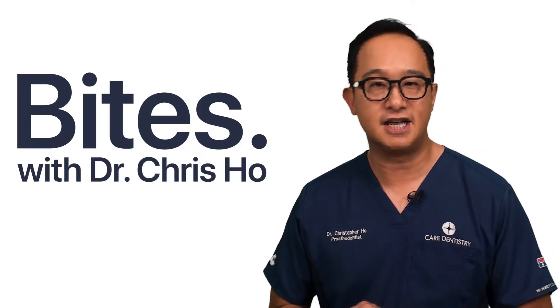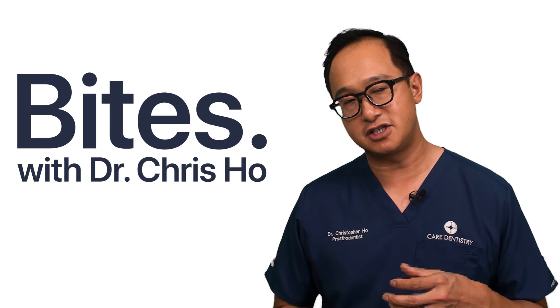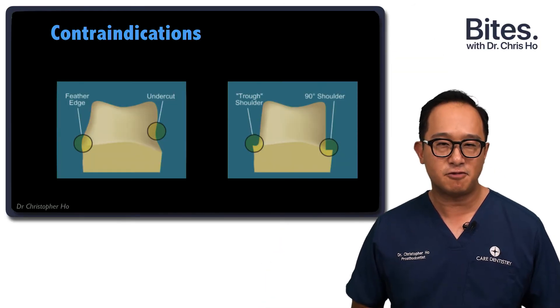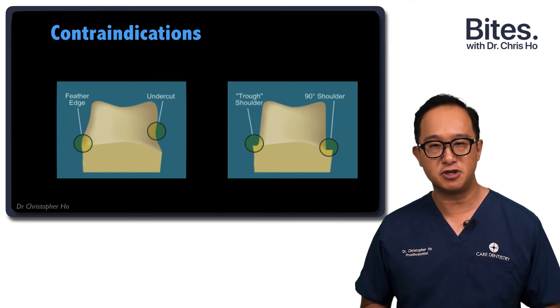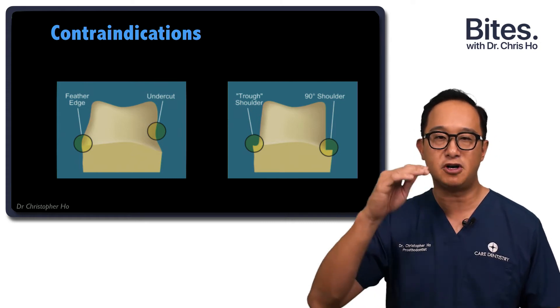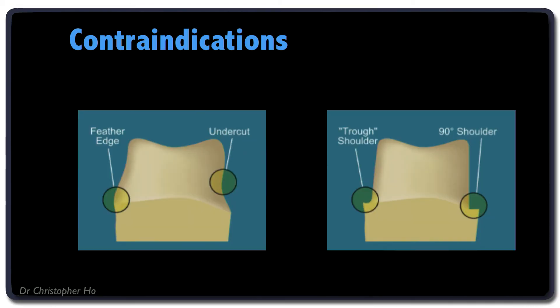When you have undercuts, that could be another area that causes problems with your crowns. Another problem I see is trough shoulders — when you've carried out a crown preparation and left a little lip on the shoulder, that lip can sometimes break away. It can also be very difficult for the ceramist to form a good shoulder and a good marginal fit of the restoration.